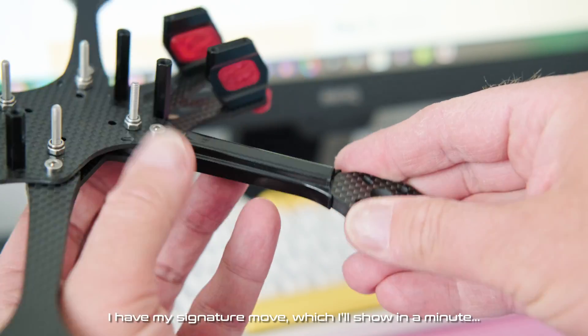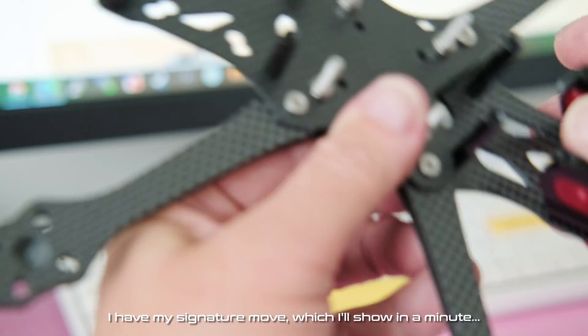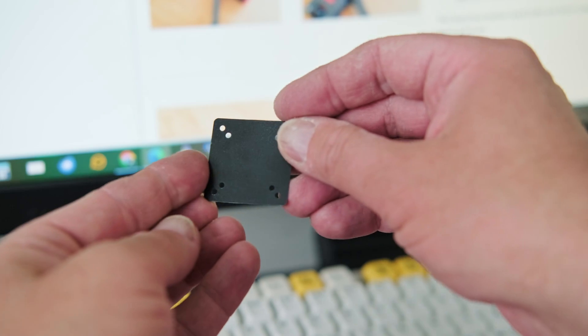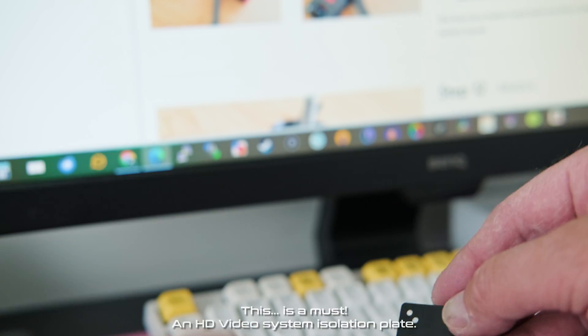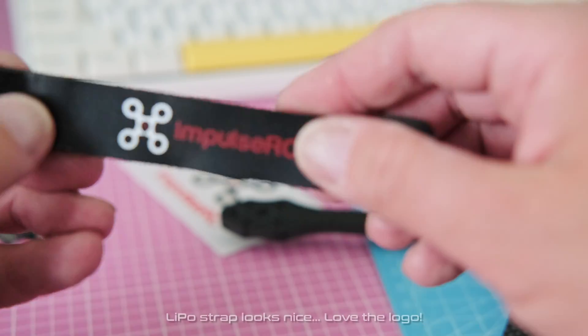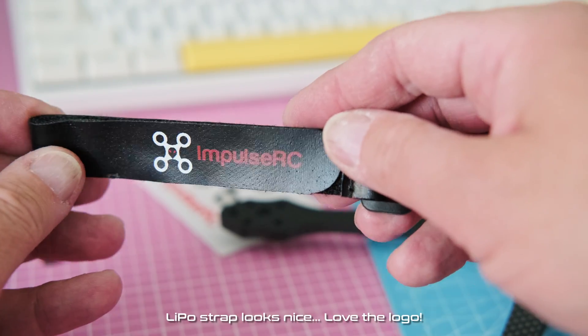I have my signature move, which I'll show in a minute. This is a must — an HD video system isolation plate. The lipo strap looks nice, love the logo.